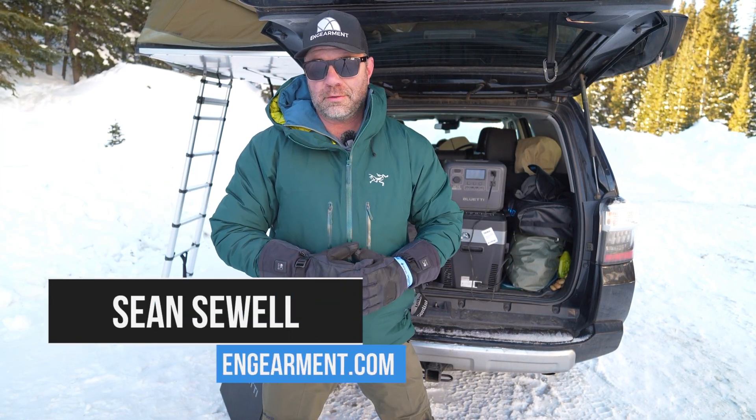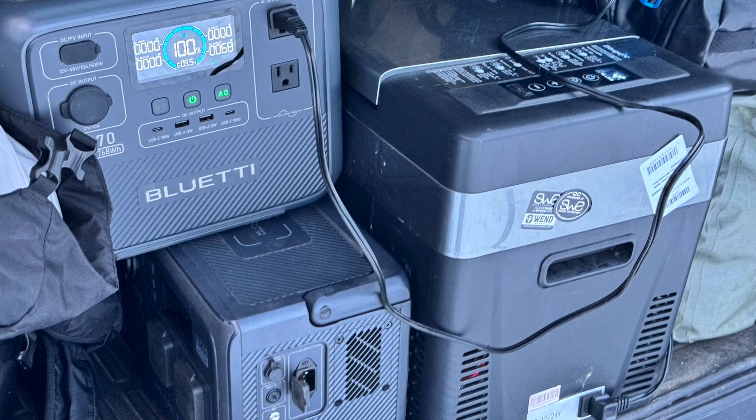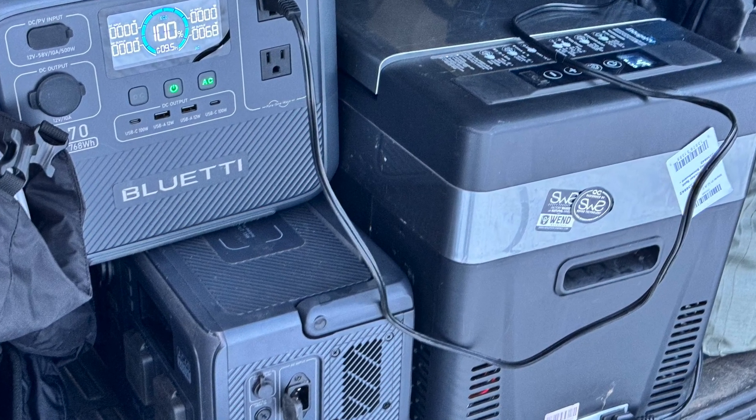Sean Sewell with InGearment.com, here on one of our beautiful mountains of Colorado. We're doing a little testing on some battery packs, in particular the new Blue Eddy AC70. It's a 760 watt hour battery. I'm also going to compare it to the AC60 because they sound very similar and it's the same company. Some different features and functionality, so a lot to cover. Let's get into it.